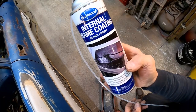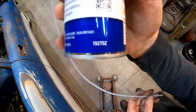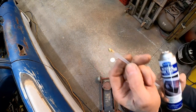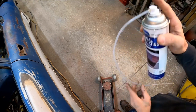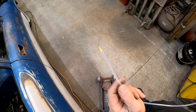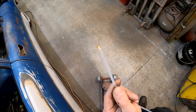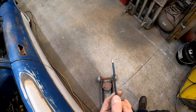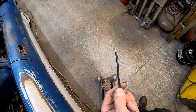Here's the Eastwood internal frame coating with the part number if you want to use some of this stuff. Here's the conical nozzle - it plugs on just like any other tip. Check out how far it sprays - I'm standing over here and it's reaching all the way over there, every bit of ten feet away. We've got overspray on the fender from literally across the room.